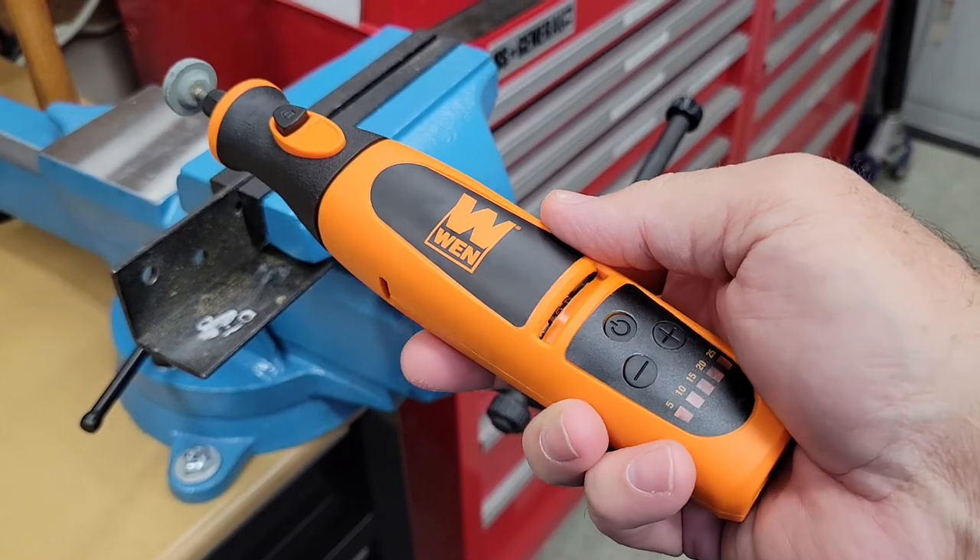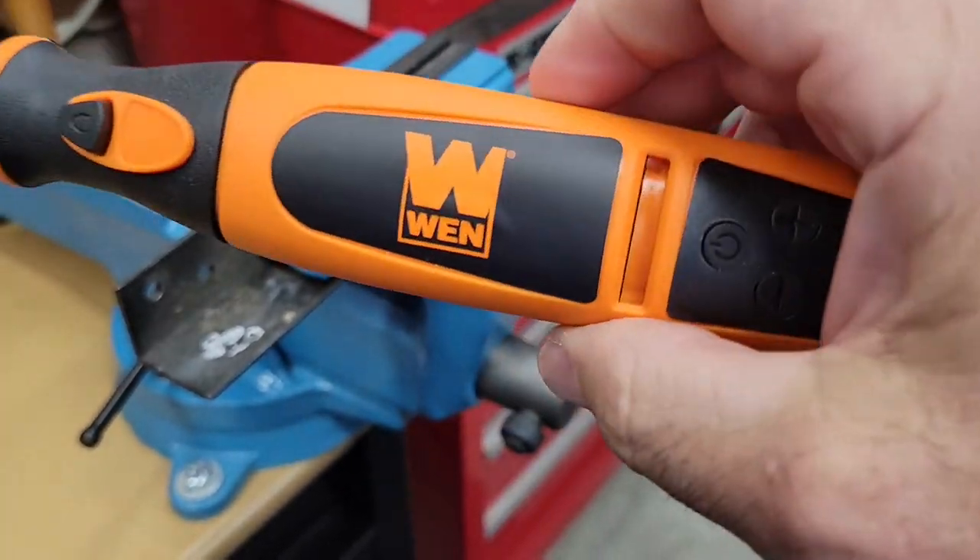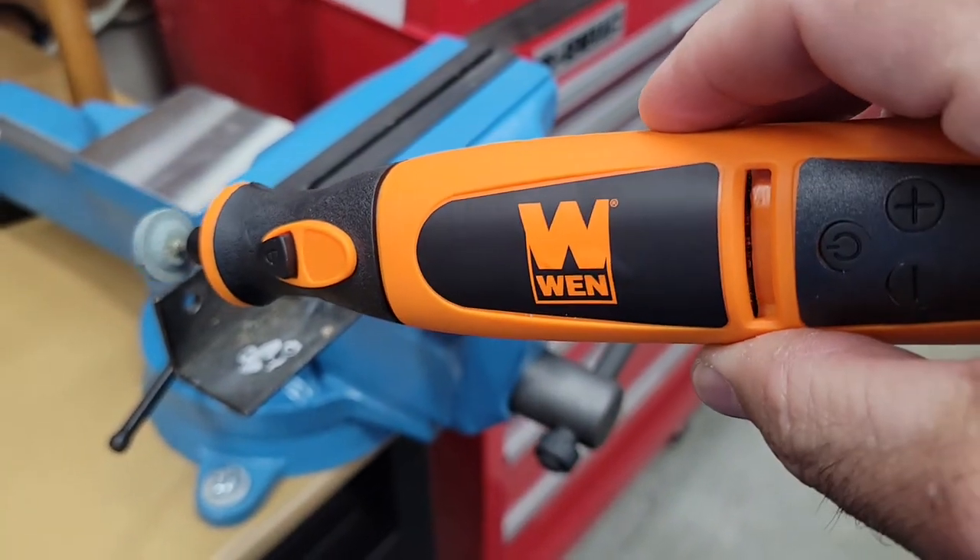That's not going to work as a grinding tool. Not so good, Wynn.